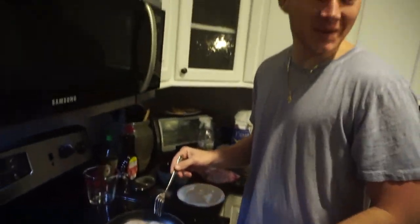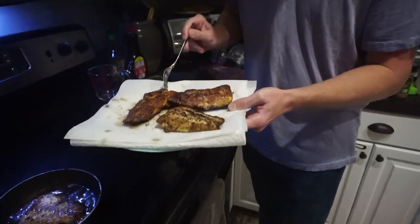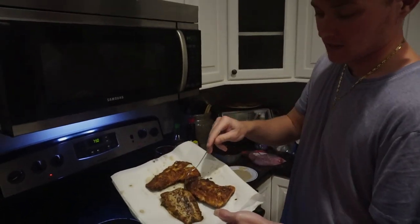We've got a lot of hungry people — yeah, look, they're waiting in line and the food's not even ready yet! This is the finished product of the fried fish, and that's the pan-seared.